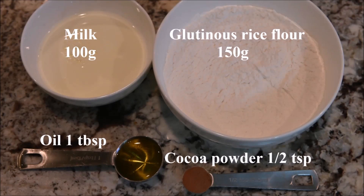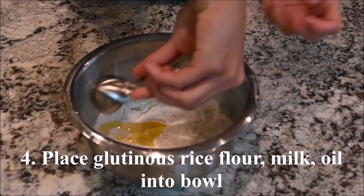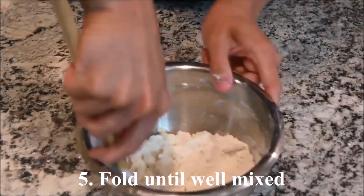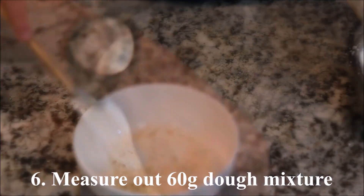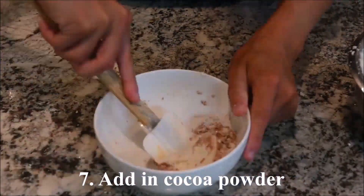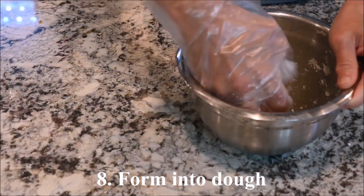The ingredients you need for the ghosts are milk, glutinous rice flour, oil, and cocoa powder. Place the glutinous rice flour, milk, and oil into a bowl and fold until well mixed. Measure out about 60 grams of the dough mixture and add in the cocoa powder, then form into a dough.